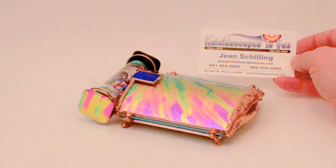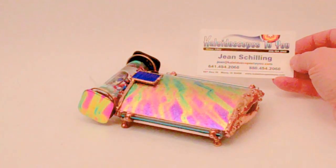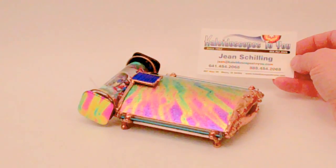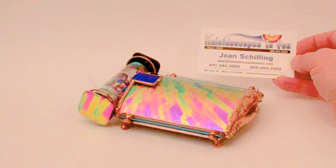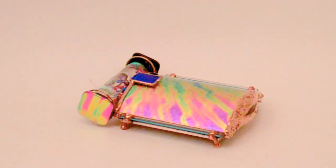Hello, I'm Jean at Kaleidoscopes2U, and today I have a lovely new design by Sue Rio to share with you today. If you're viewing this on YouTube, please check back to our main website, Kaleidoscopes2U.com, to confirm availability and read more details on this lovely kaleidoscope.